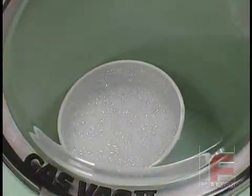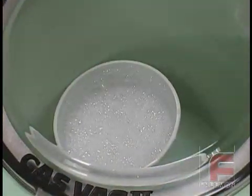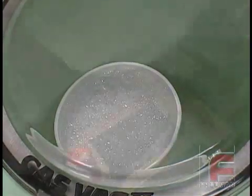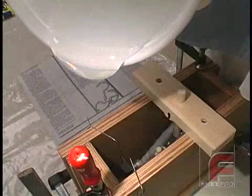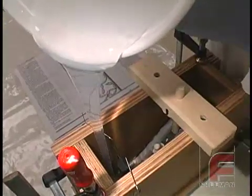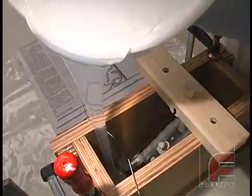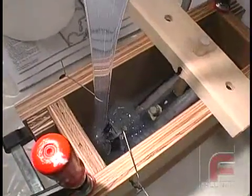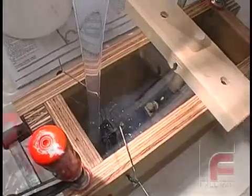Next, we vacuum degas the material to minimize air entrapment. For more information on this process, please see our other video on this topic. Finally, we begin to pour our V3040 into our mold box. We pour directly onto a low point and pour slowly enough so that we do not distort our clear tape parting line or move our model.